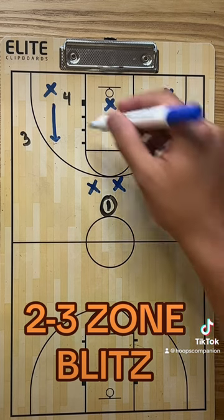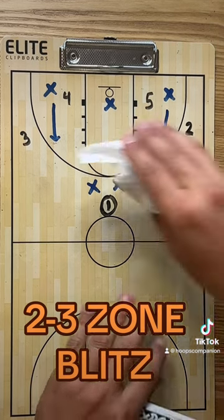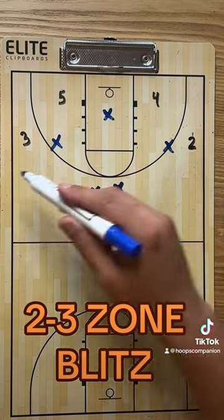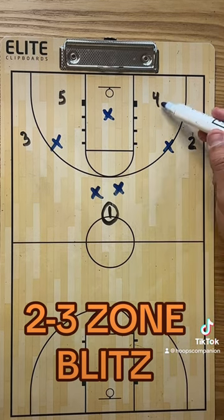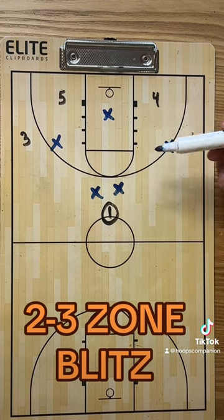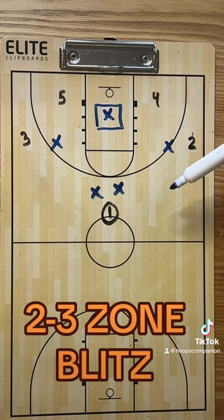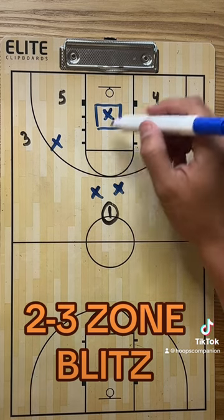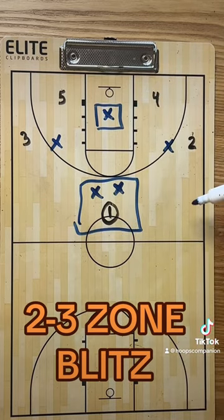Obviously that means the two players on the bottom are open. You've got these two players taking away the obvious passes, so the next thing that could happen is the ball handler could throw to four or to five — that's where this player kind of plays both. That's a difficult pass to make when you're being put under pressure. If these guys can contain right here, this is a nice little wrinkle to set something up for you.